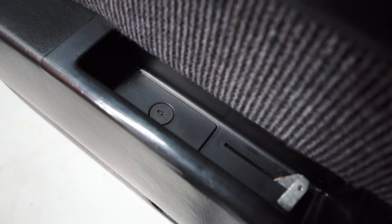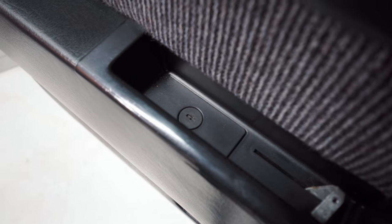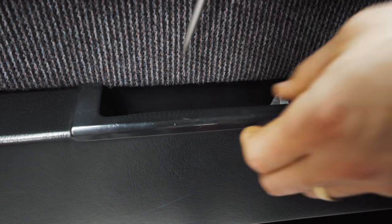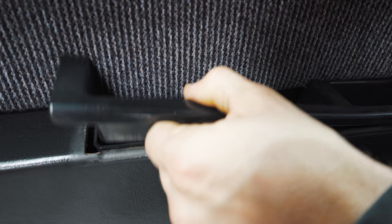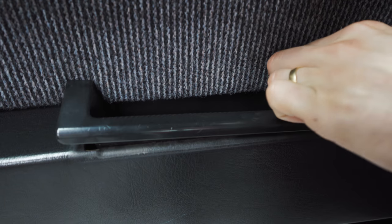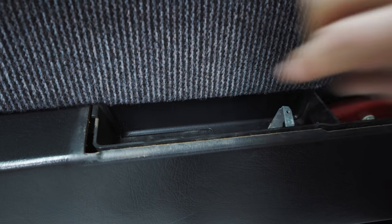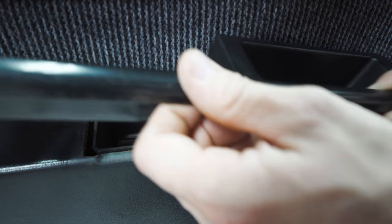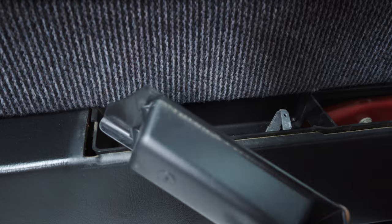The next piece is kind of out of frame but it's down here — this little plastic retainer right here. We're just going to get that with the screwdriver. You want to lift this up at the back first and then pull it back. Don't pull it straight up because there's a little notch up front here.